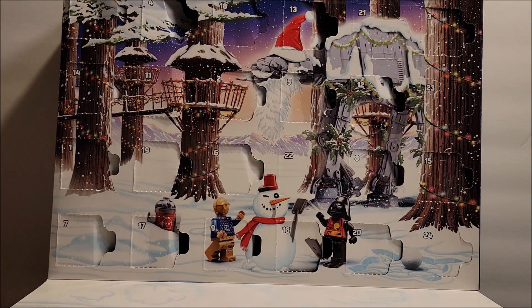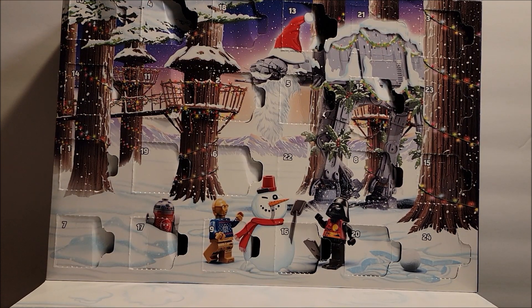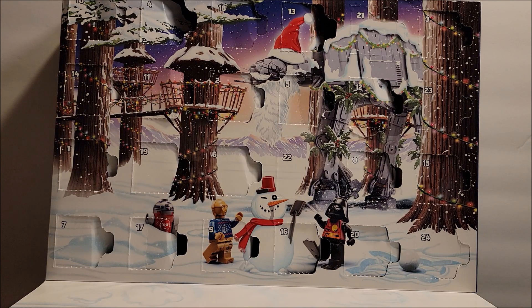Hi folks, welcome to my channel. We're looking at LEGO Star Wars set 75340, the advent calendar. We've been doing advent calendars all month and we are on day 20. If you missed any, please check out my channel under playlists, under advent calendars — that's where I have all of these listed. We do stop motions in the morning and reviews in the afternoon. There are 24 days, two videos a day.